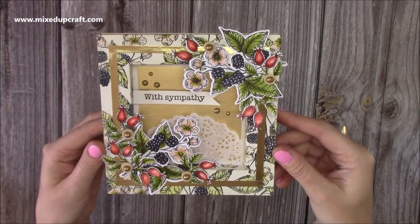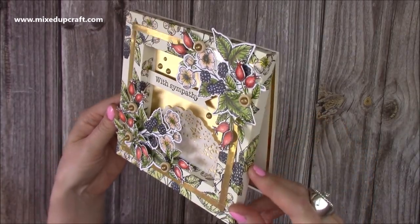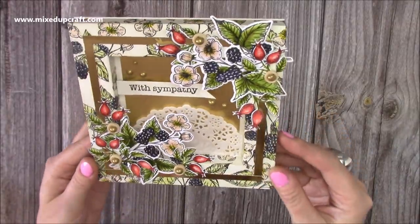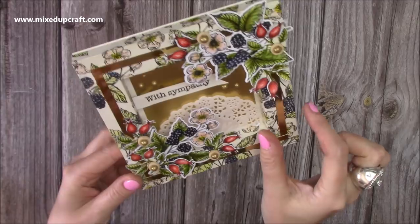Hi everybody, it's Sam at Mixed Up Craft. Thank you for watching my tutorial today. I'm going to be showing you how to make this shadow box card. These are lovely to make. I've actually made a few already on my channel, but I haven't done one with a one-inch frame.